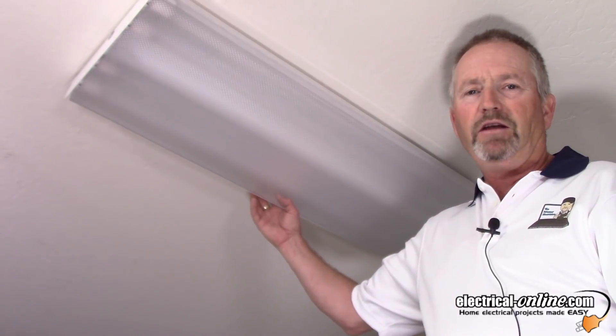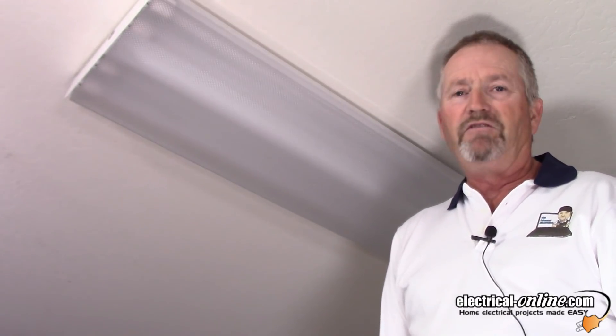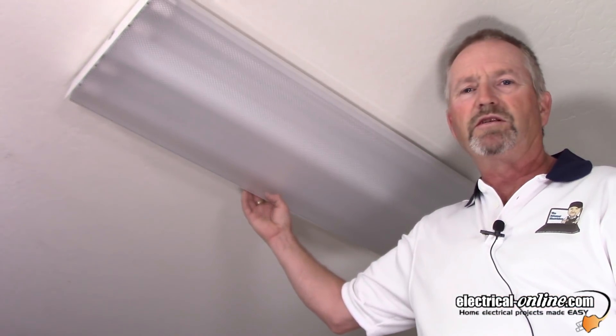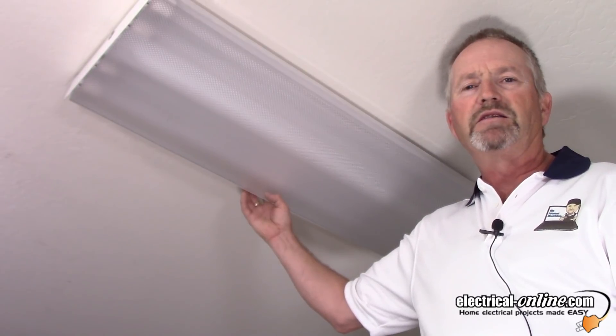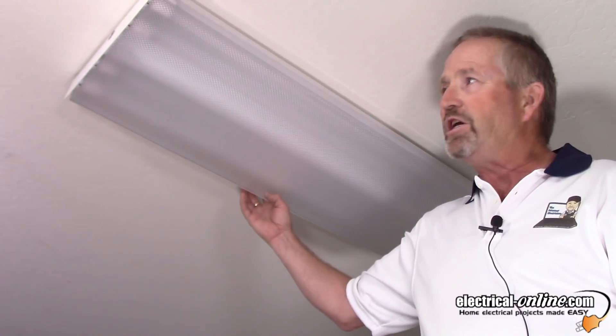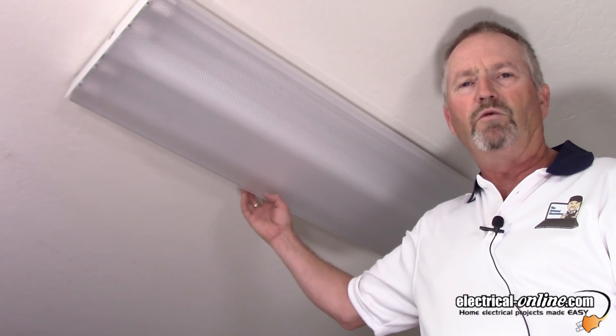I'm going to turn on this light and show you how much light it provides. I wish I had a light meter, but I'm convinced they're brighter and they use half the energy. That may not seem like a lot with one fixture in my garage, but consider a gymnasium full of T8 fluorescent tubes — changing them out to LED and cutting that energy consumption in half. Well worth it.